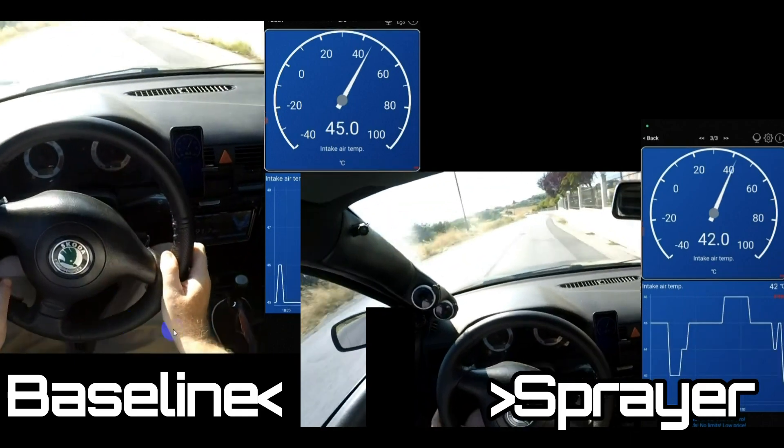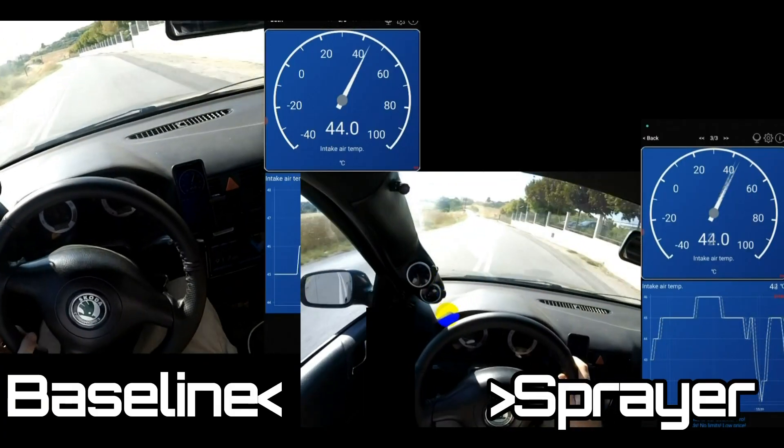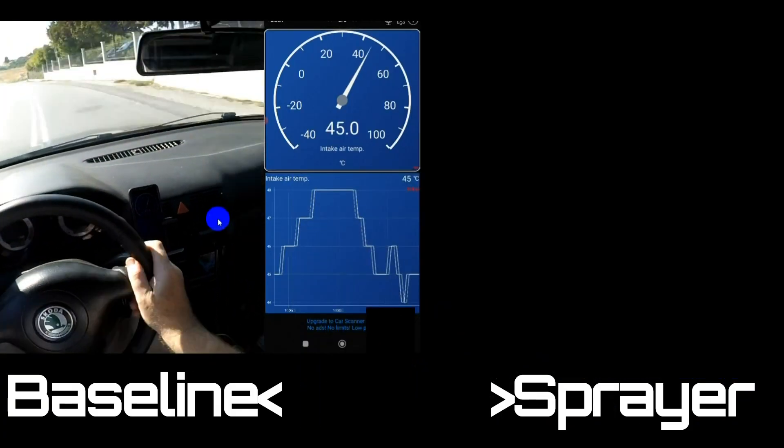If you're wondering can you just spray water on your stock intercooler and expect the same difference — I don't think so, it's not going to be as reliable as a big intercooler. Ultimately I think you need to go for an intercooler upgrade if you've got high intake temps — that's my opinion. If you've done a test like this on an undersized intercooler feel free to leave a comment and let me know what you found. That's it for this video — if you found it informative give it a thumbs up, subscribe to the channel, look after yourselves and I'll see you next time.